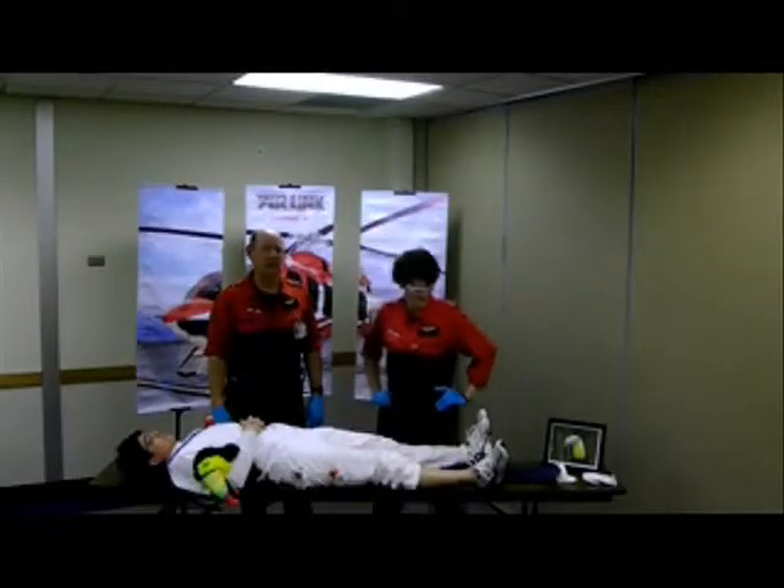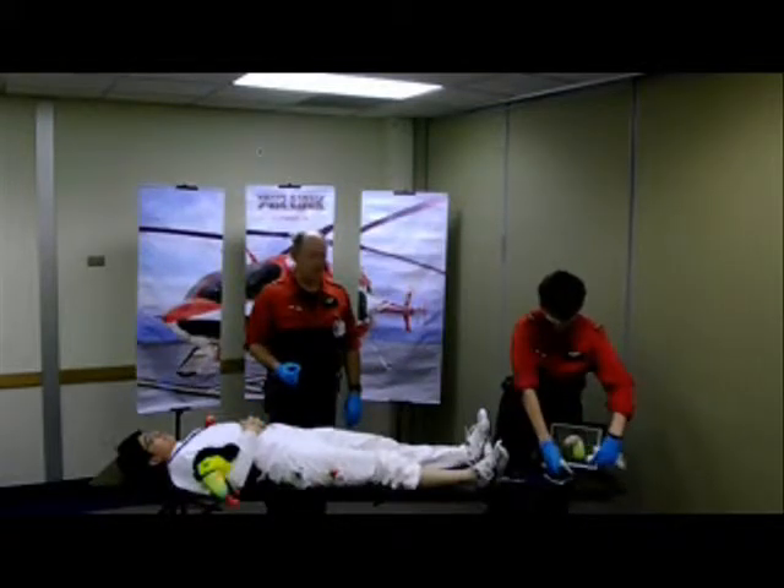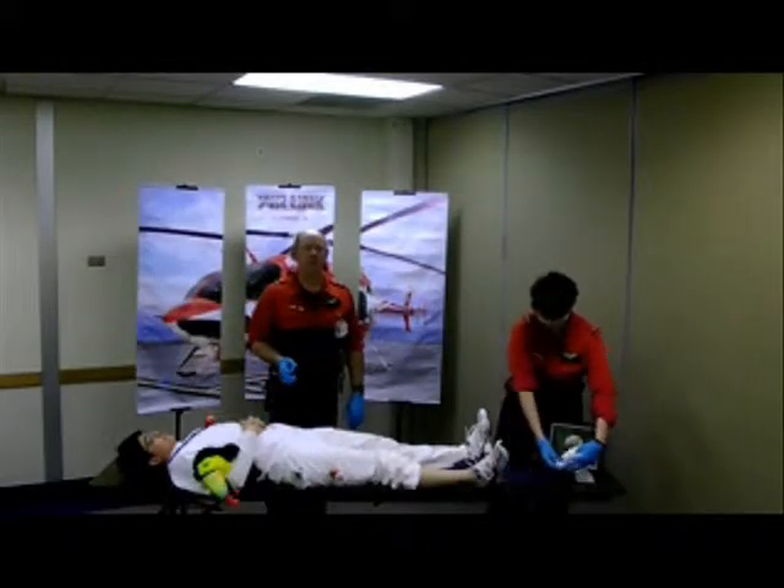Hey, I'm Natalie. Hi, and I'm Howard with Airline. Today in the You Can, Toucan video series, we're going to discuss methods of controlling bleeding.